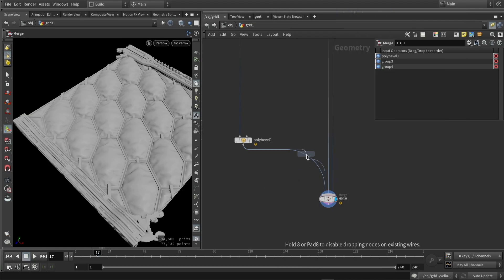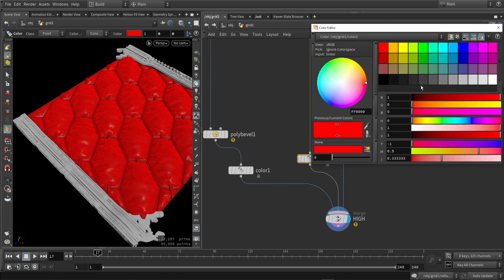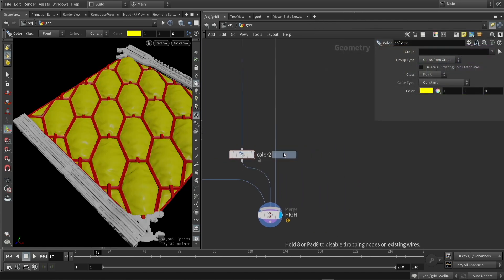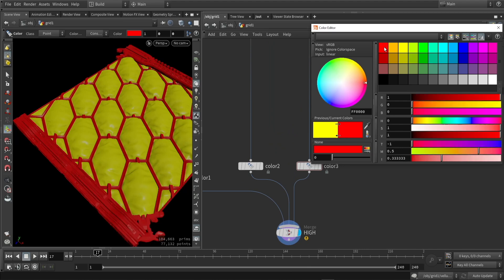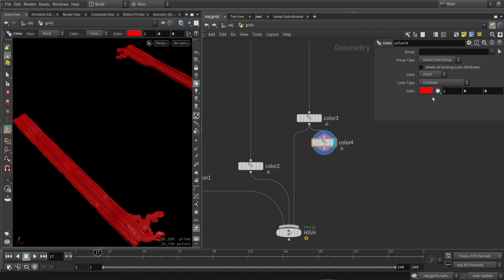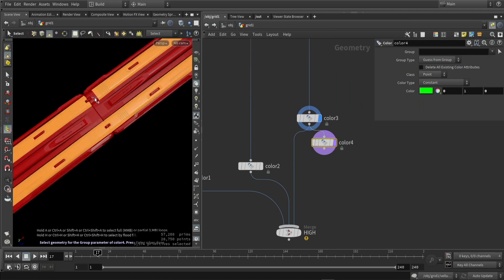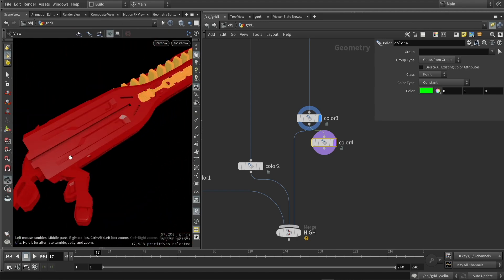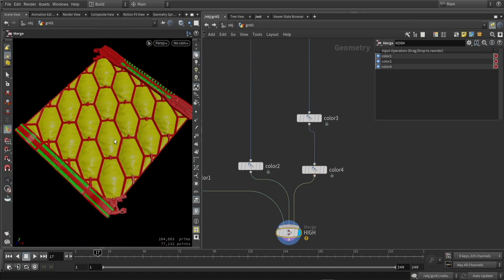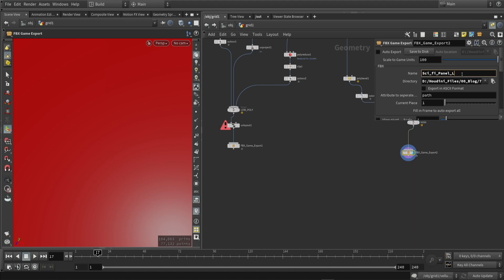The last thing I want to do here is add a vertex color, so we can use this in our texturing software to quickly assign materials. I'm going to assign a color, and for all my kitbash assets I want to assign multiple colors, so I'll copy the node and then manually select some pieces by double-clicking on certain areas to select the whole piece. Once that is done, I'll copy-paste my game exporter, change the name to high, and click export — and this is ready to bring into a texturing software.